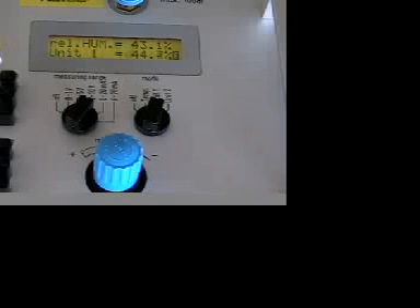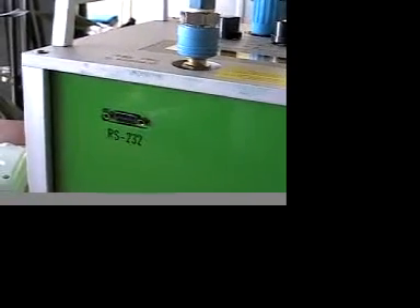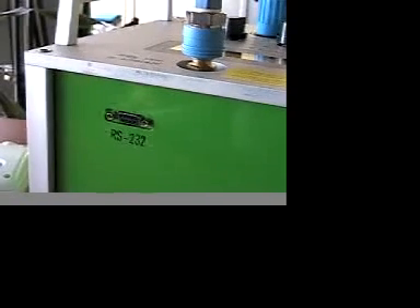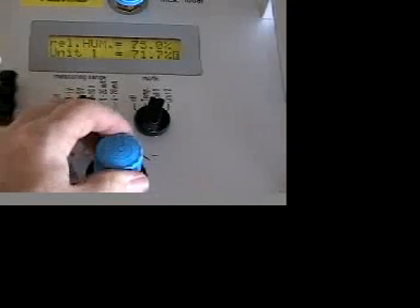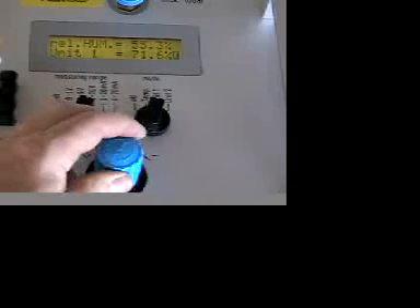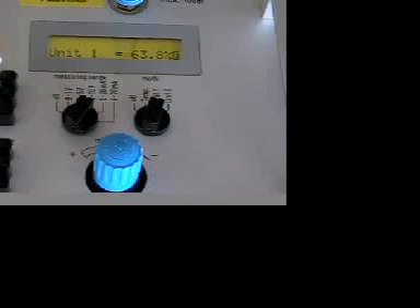If you would also like the calibration report recorded on PC, there is an RS232 port on the unit and software to interface to the Humor. It also allows you to make other custom adjustments on the Humor or actually adjust the calibration of the device yourself. For subsequent calibration points, just adjust the blue dial to change the humidity in the chamber. Again, stabilization time is very fast. Once you perform your calibration, put it on the cart and move it to the next sensor. That's really it.